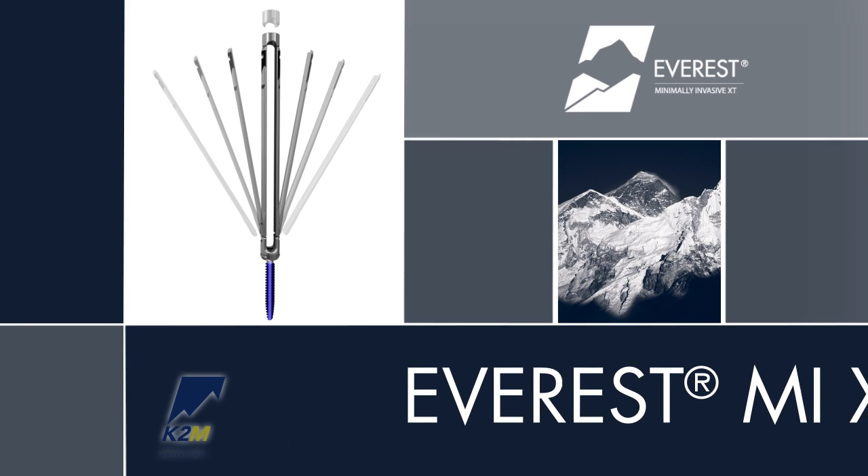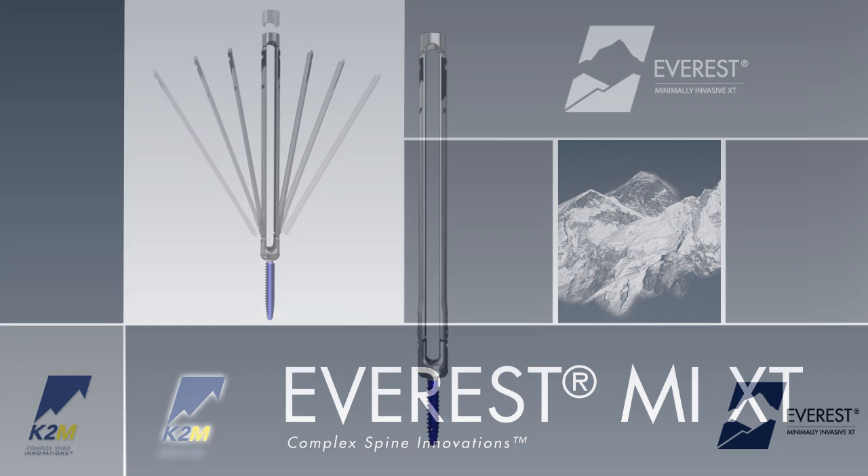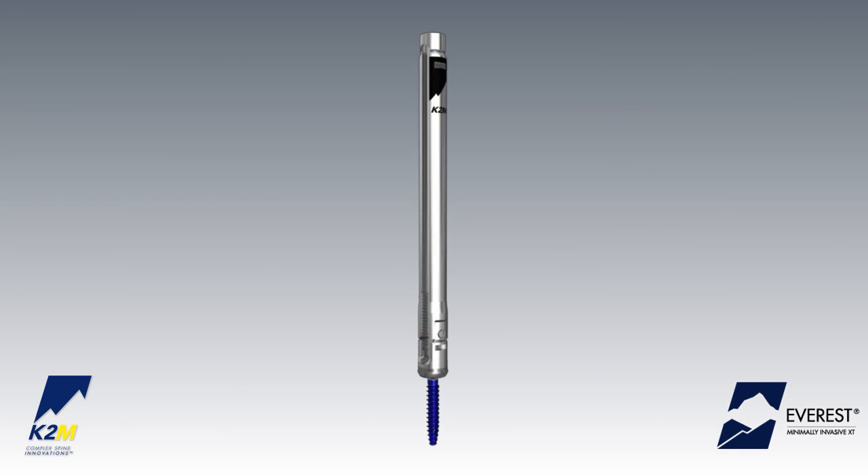Introducing the Everest Minimally Invasive XT Spinal System from K2M, Complex Spine Innovations. As an extension of the Everest Spinal System, Everest MIXT offers the core features and benefits of Everest technology through a minimally invasive approach.